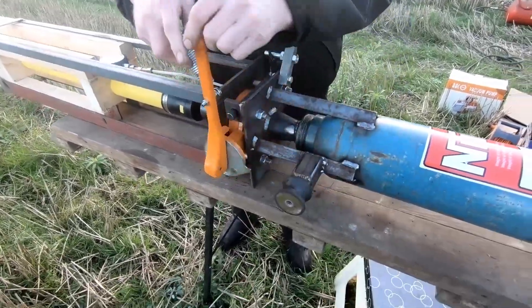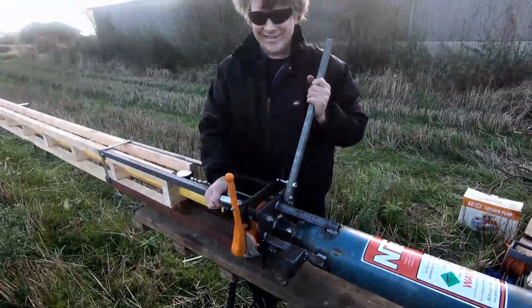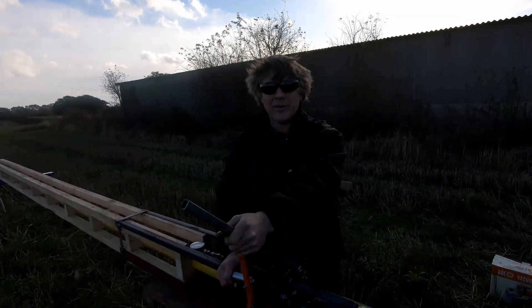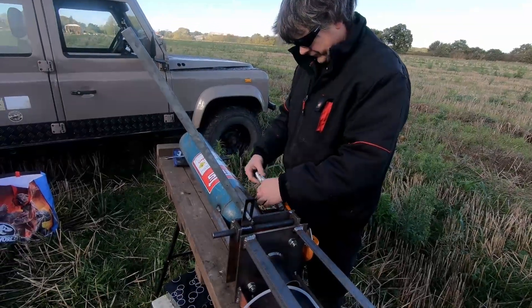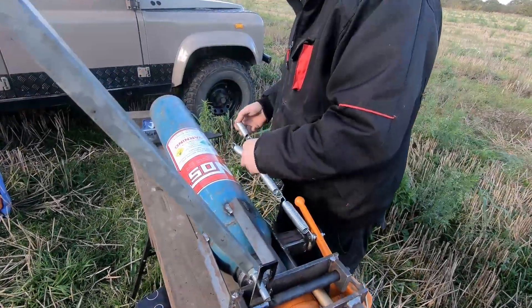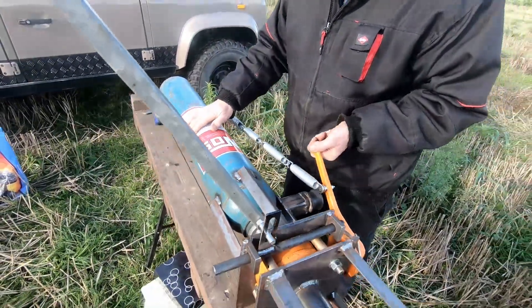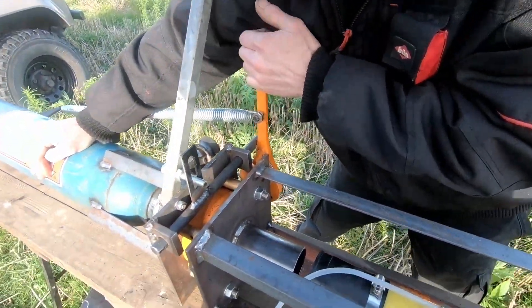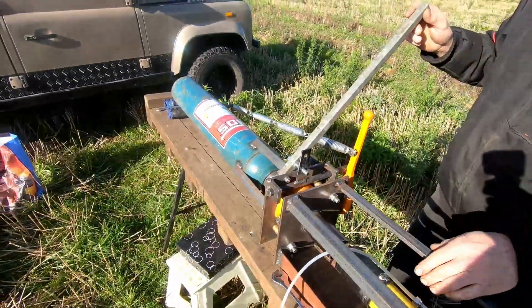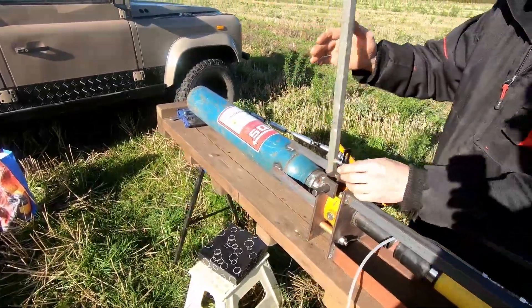Looks good, feels good. Look at that action. Oh yeah, that's good — that's a high speed opening valve job.